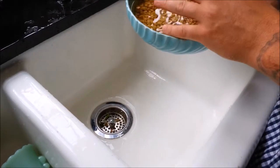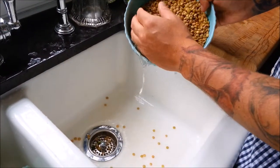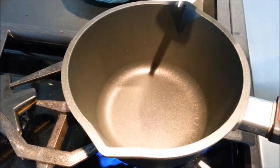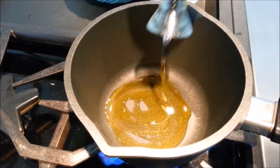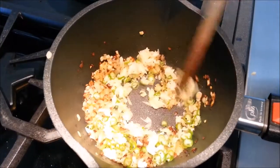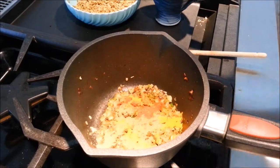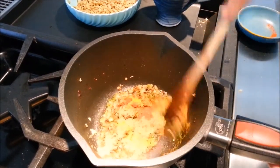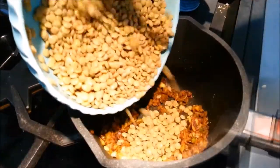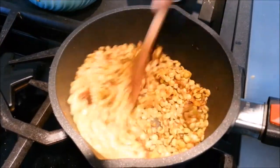Soak your lentils for about 30 minutes before you use them in warm water — this is going to help shorten the cooking time. Heat up some oil in a pot and heavily caramelize your onions. Now add your garlic, ginger, and chilies to the onions. Next add your turmeric, your cumin, and your chili powder. Then add your soaked lentils and toast them for about 5 minutes with the onion mixture.